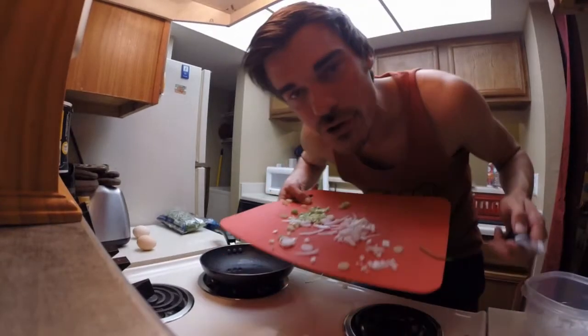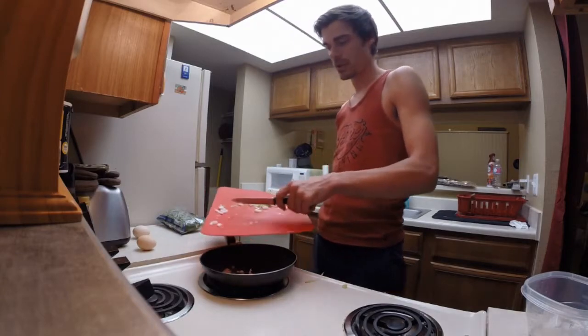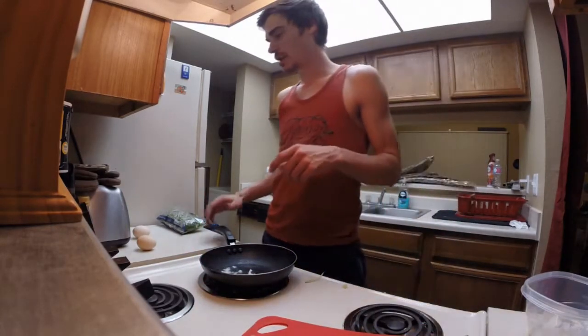So you start off with some onions on your tray and you put them out. Let them burn. Just let them burn, baby. Save those green onions — those are going to work for later. Let them get going. Give a little flip.